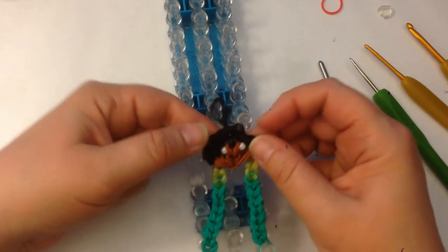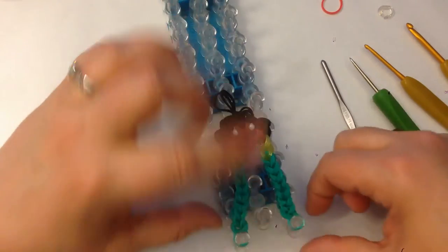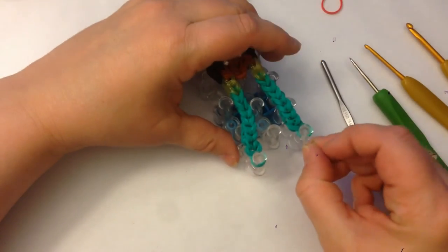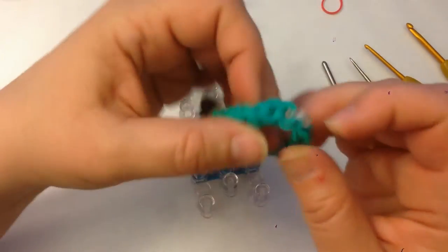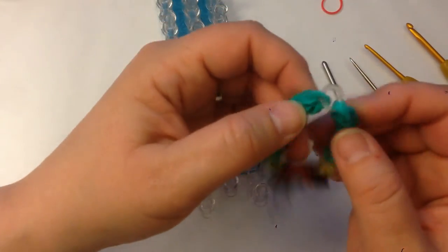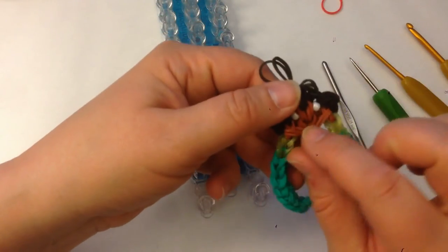Before I take this off the loom, I'm going to grab my Q-clip and just pop it through like that, then turn it the other way and pop it up. Hopefully it's not twisted — which it's not. Clip that shut. So my bracelet's intact. Now we have to do her crown and her mouth.